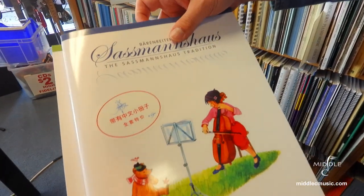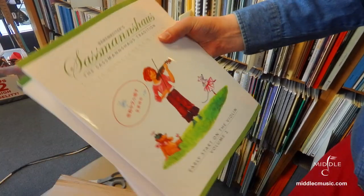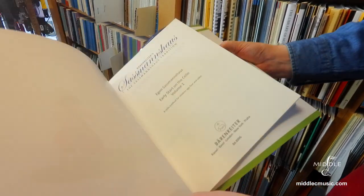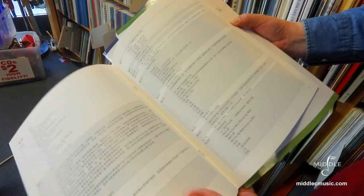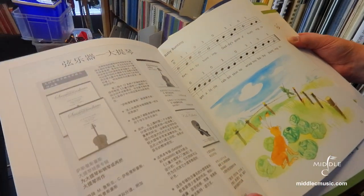And this is a really popular violin series from Bärenreiter — the Sassmannshaus series: Early Start on the Cello, Early Start on the Violin. Looks like we've got some kind of new addition — it's in Chinese, I guess. Wow, that's an interesting addition to our collection.